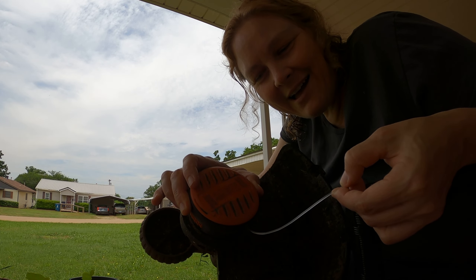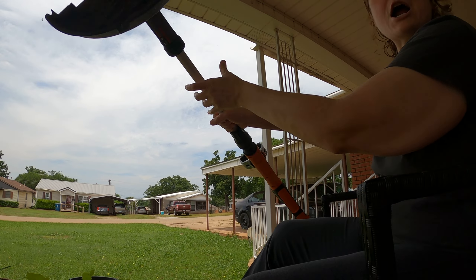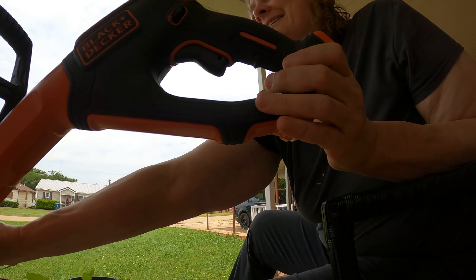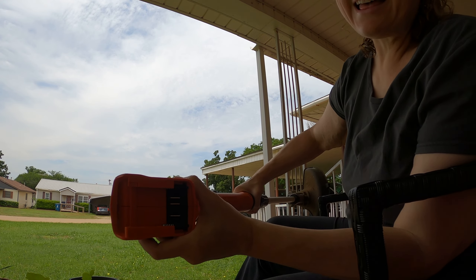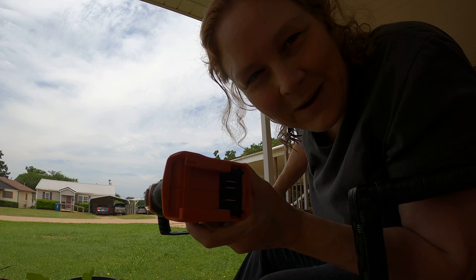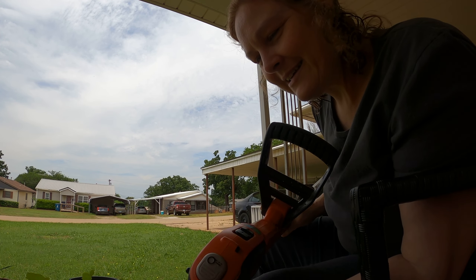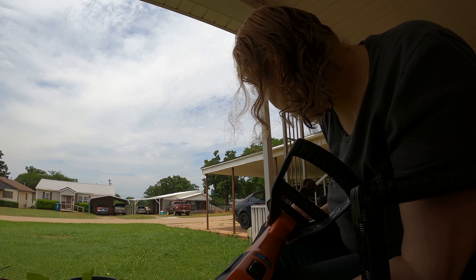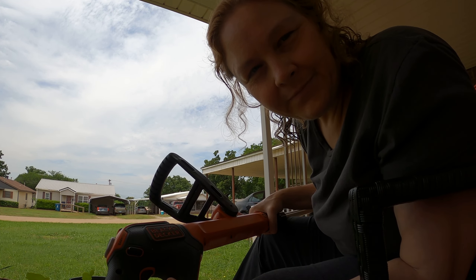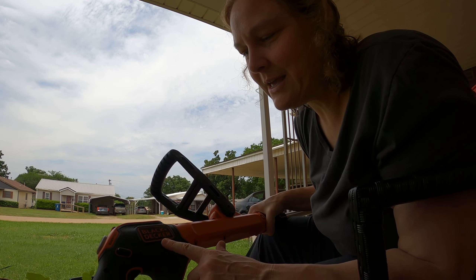All I have to do now is put my charged battery — I have to slide it into that end — and then I'll be ready to weed eat with my weed eater. This is a Black & Decker Easy Feed, in case you're wondering what brand it is. I recommend getting this kind if you have trouble with gas-powered weed eaters and starting them.